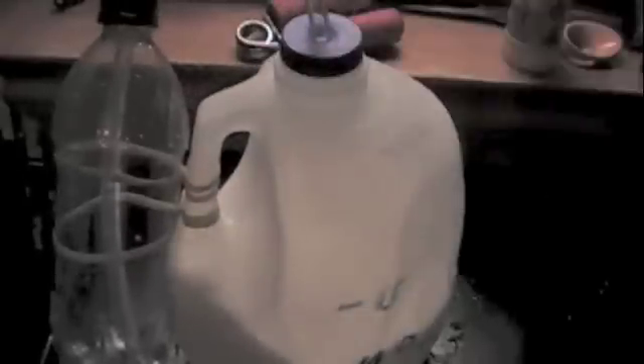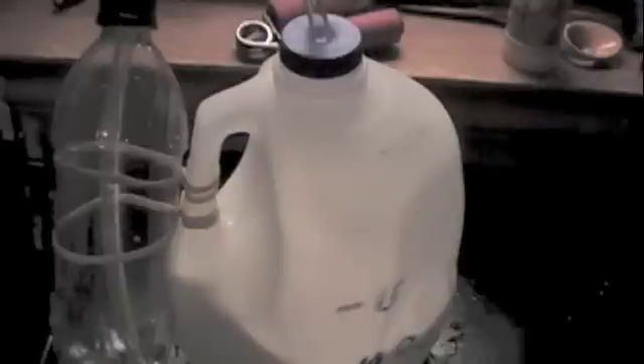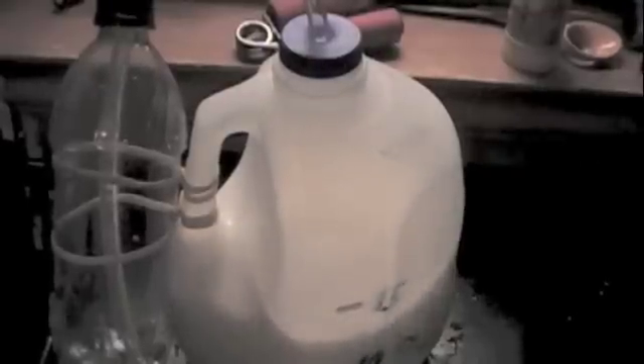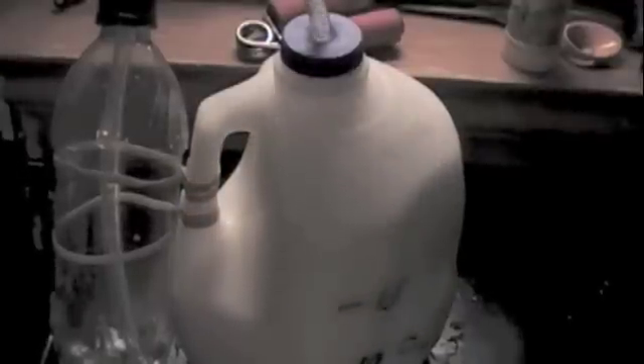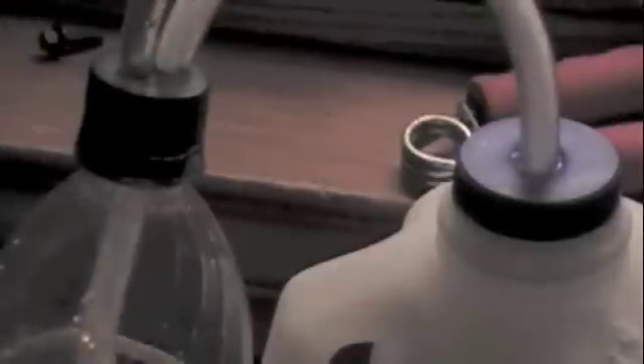We are going to start by taking off the lid, installing the baking soda charge, screwing the lid back on, shaking it up a little bit, and we are off. If you stick your ear down by it — oh, there you go — you can hear it start to foam up and over-foam.